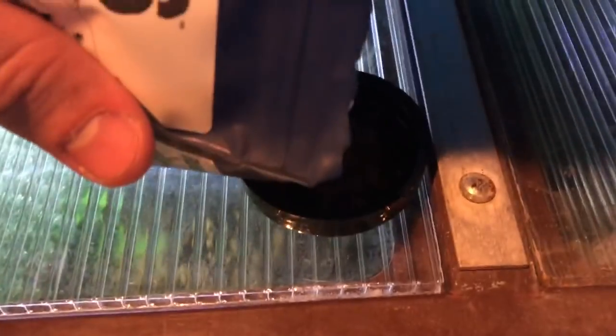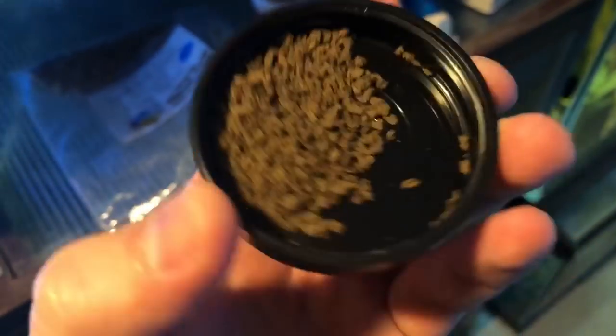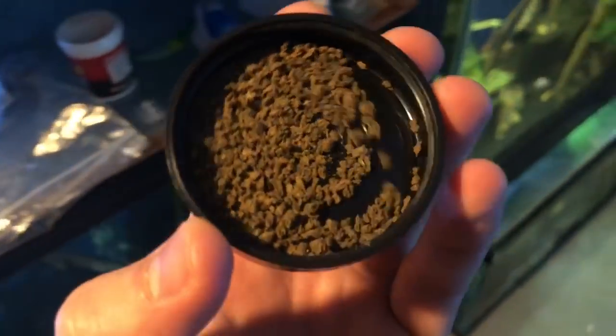I'm going to feed some of this to my angels to give you an idea of what this stuff looks like. Let me get some better lighting so you can see the granular size. It's kind of small — this has got to be some of the weirdest food I've seen as far as not having a uniform granular size. But that doesn't matter because the fish are in love with this stuff. Let's feed this to the angelfish — this is going to be hard because this lid doesn't pivot.